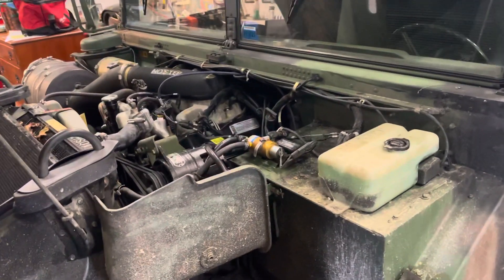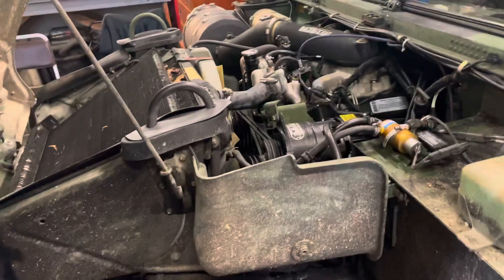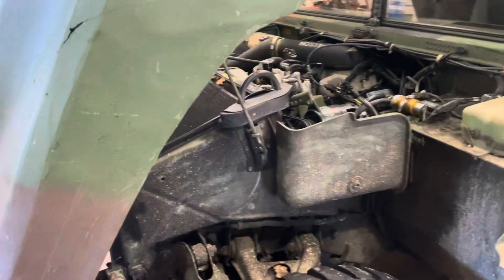This is my Humvee. It's got brand new glow plugs in it — they've probably got two hours on them maybe. What I'm going to do is unplug one glow plug to show you what happens with just one glow plug being bad on a cold start.